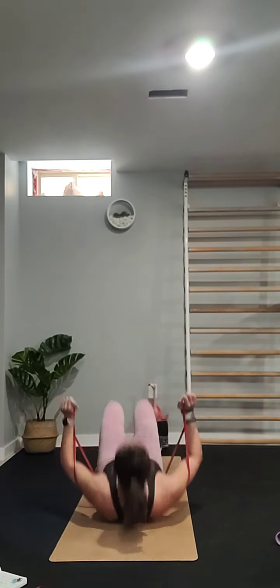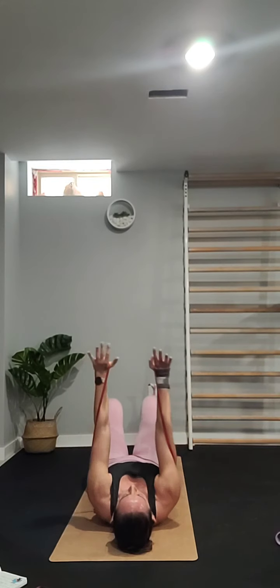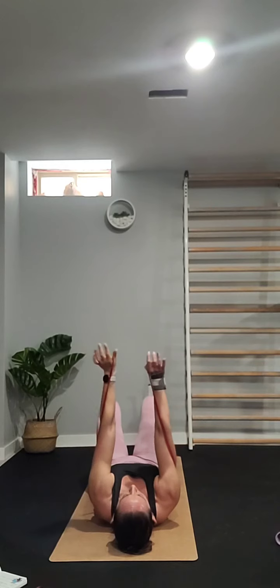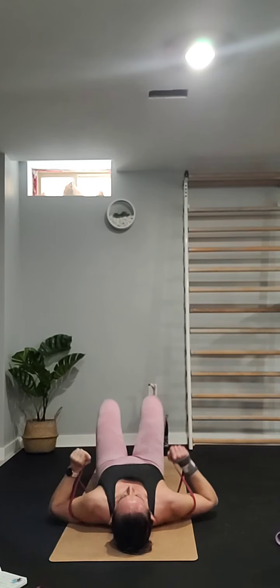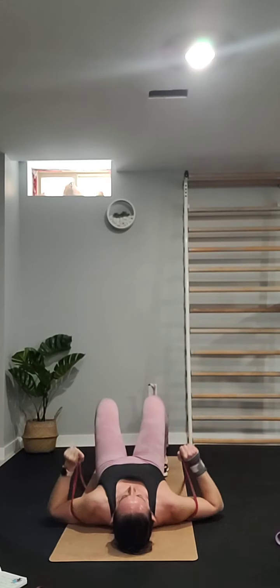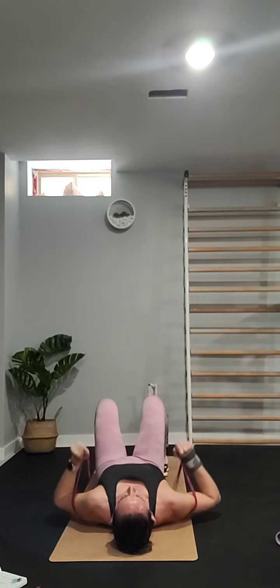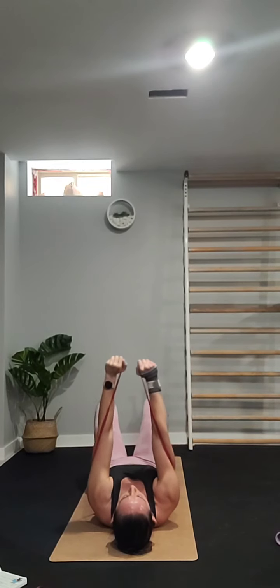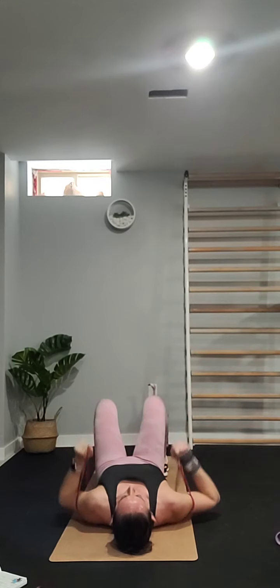Next one — bring the band around your back again. If you don't have a band, you can use water bottles or whatever's weighted for a little resistance. We're doing a band chest press from the floor. These bands come in different resistances — you can get packs of four or single ones. This is more of a beginner workout so we're keeping it lighter.